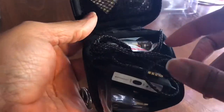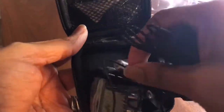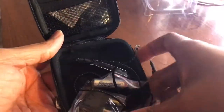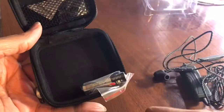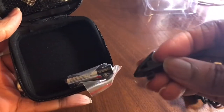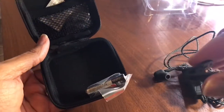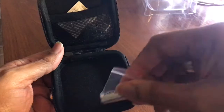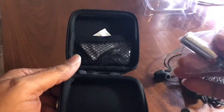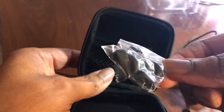Inside your little carrying case you get your headphones, of course, your adapter for the airport, this little clip that you put onto the cords and clip onto your clothes, your AAA battery, and inside this pouch you get the extra ear tips.